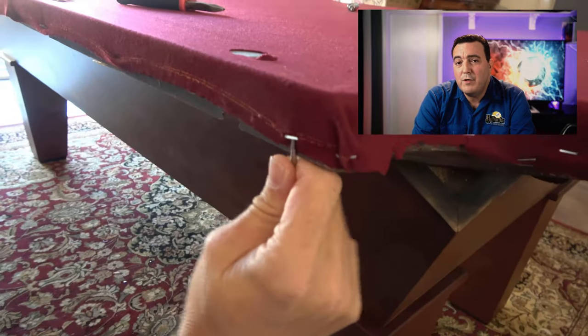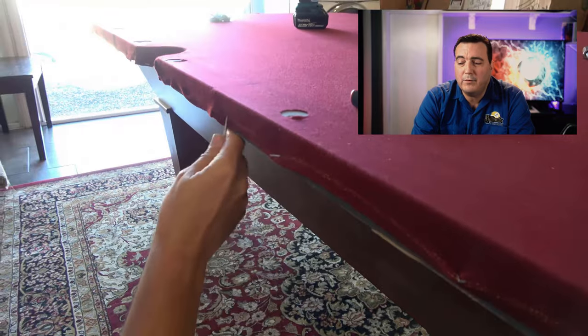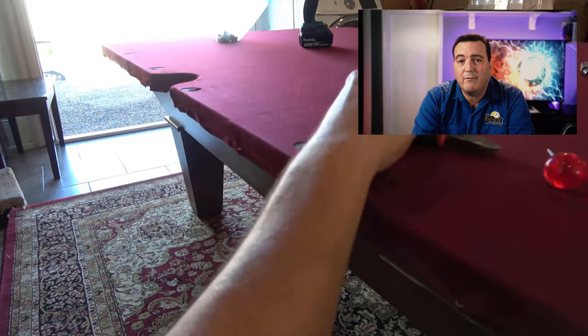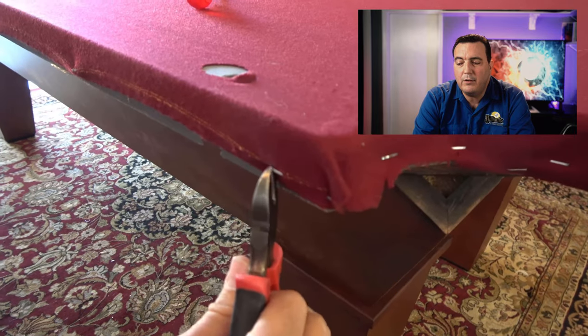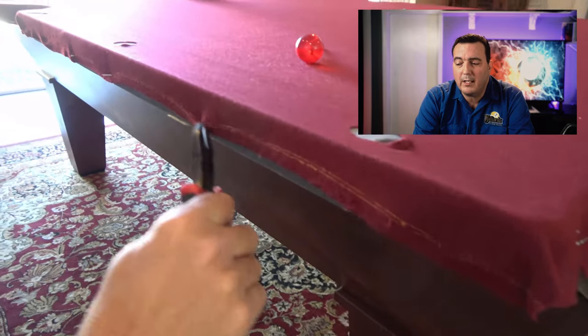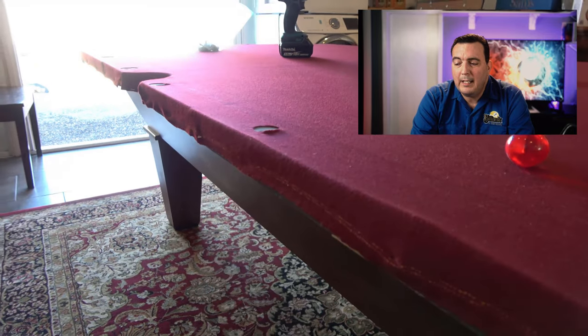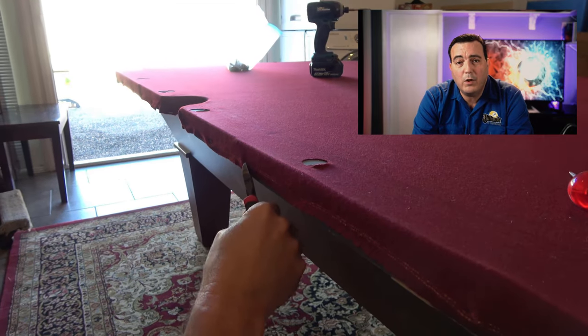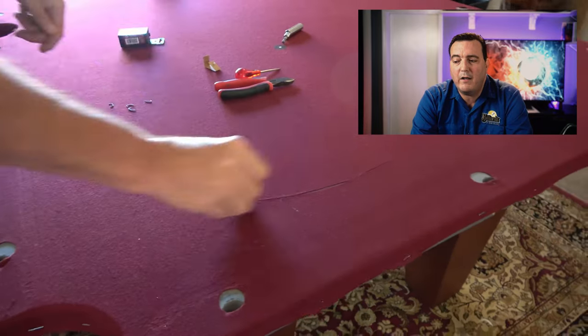If you're not planning on replacing the cloth, go in exactly like I'm doing here and pluck out every single one of the staples holding the bed cloth down, then come back with a pair of wire cutters and pull them out. On this particular table we're going to replace the cloth, so I just go in and cut it off.